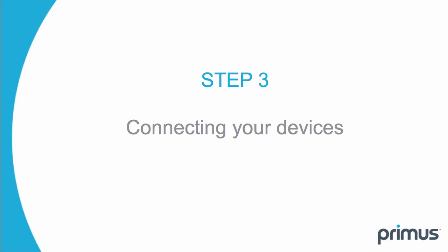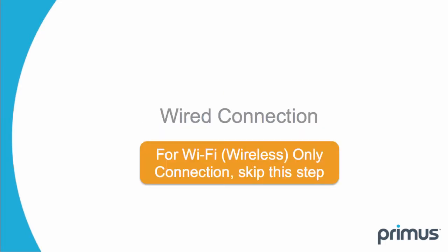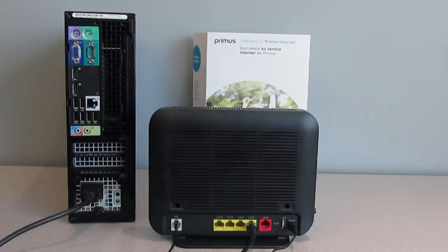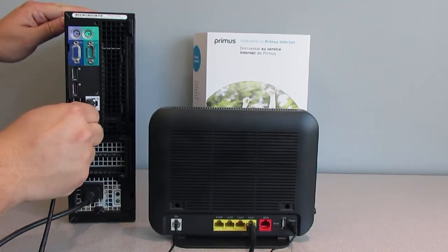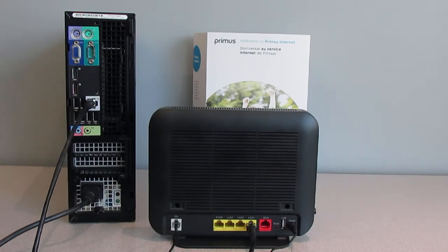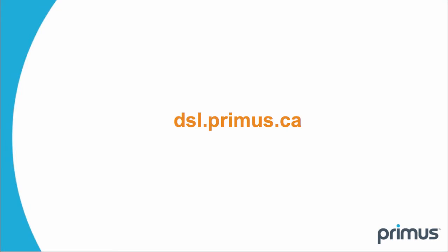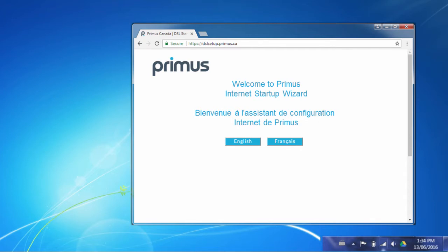Step 3. Connecting your devices. If you don't need a wired connection and your devices are using Wi-Fi only, please skip this step. Connect one end of the Ethernet cable to the Ethernet port LAN 1 on the gateway. Connect the other end of the Ethernet cable to the Ethernet port on your computer. Now, the computer can be turned on and you'll need to open an internet browser and follow the on-screen instructions by visiting dsl.primus.ca to initialize your internet connection for the first time.